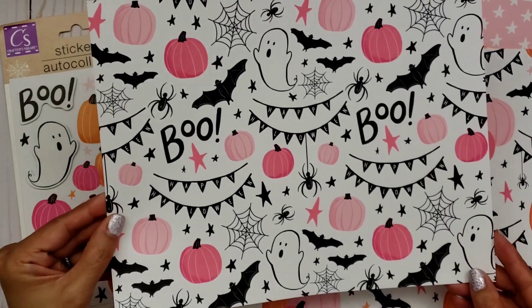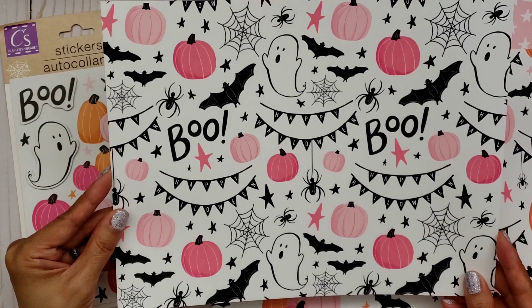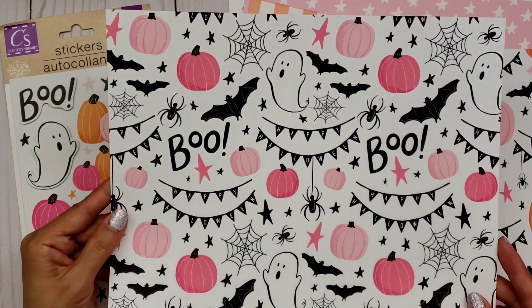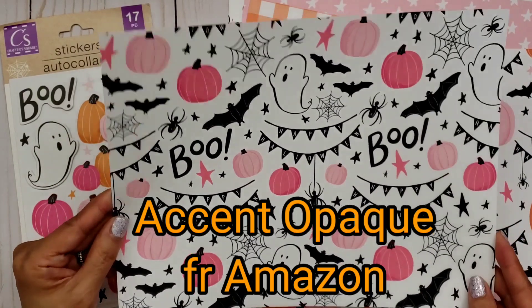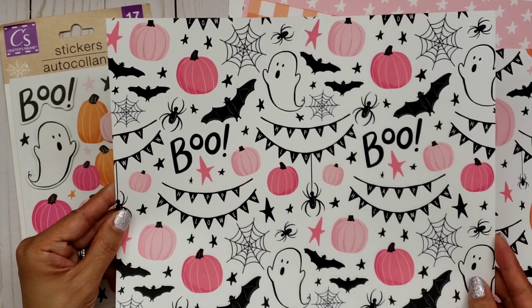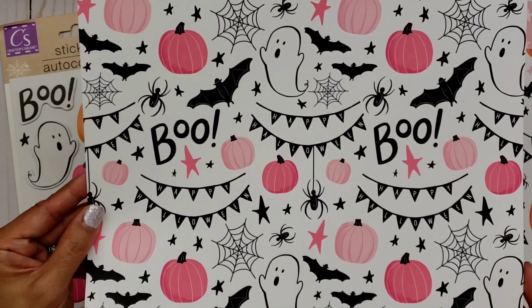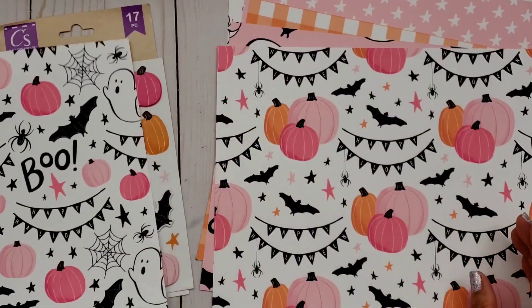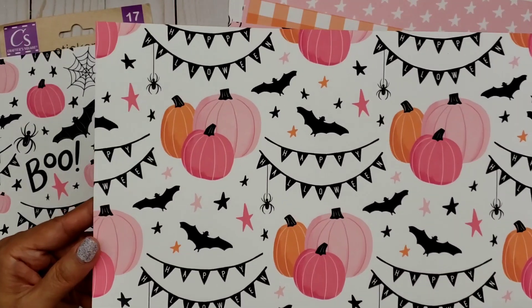So how adorable is this? This is the paper right here. I printed it on heavyweight cardstock — I think this is 80-pound cardstock. I used my Epson printer and look how pretty it comes out. There's one of the papers — it's only six designs. Here are the pumpkins.